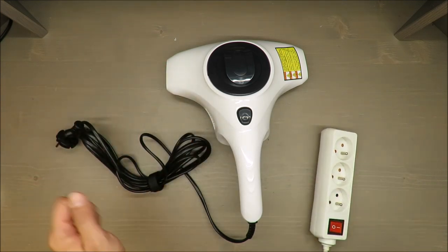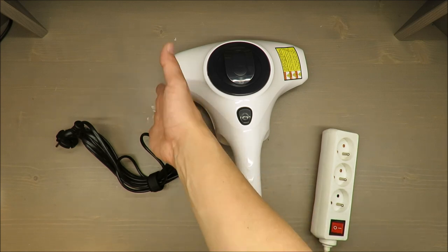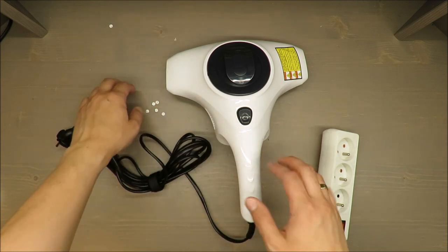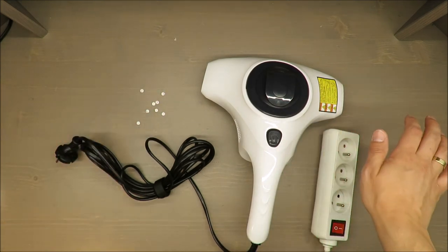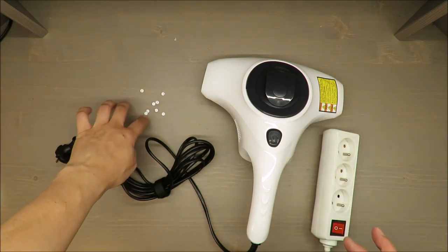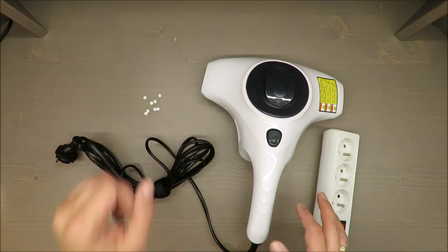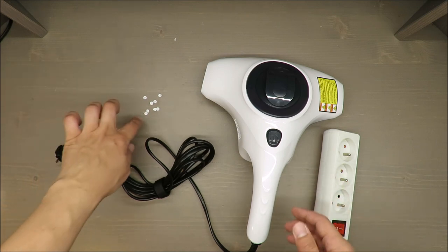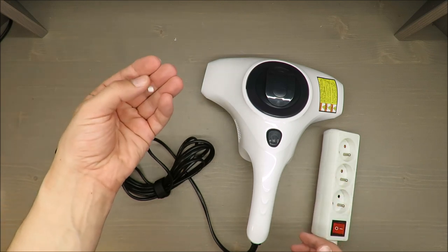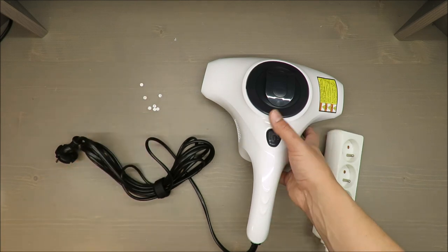Long name! I prepared some small particles just to test this vacuum cleaner, because from my experience all vacuum cleaners don't have a problem sucking big particles — it's always a problem with the smallest ones.